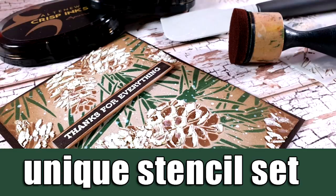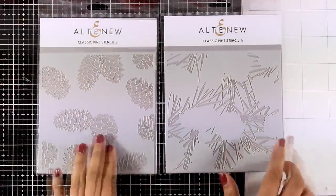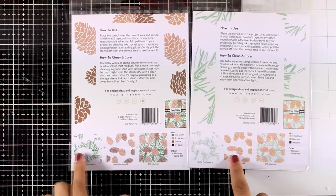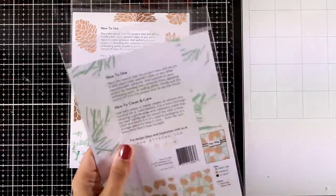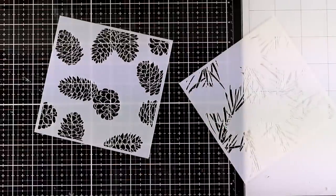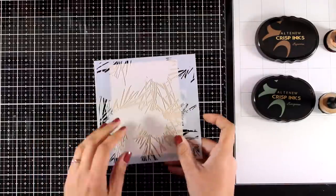Hi everyone, welcome back! Today I'm going to create a lovely card using a couple of stencils released by Altenew. These are really unique because you can combine them to create a completely different look. You can see how you can put one on top of the other. I absolutely love that they are completely gender neutral, so you can use them for both men and women and pretty much any occasion. These are called the Classic Pine stencils.